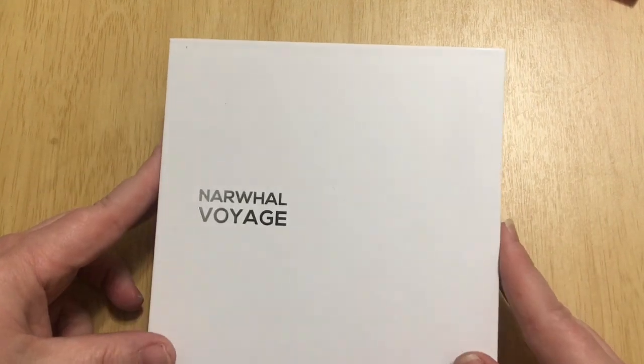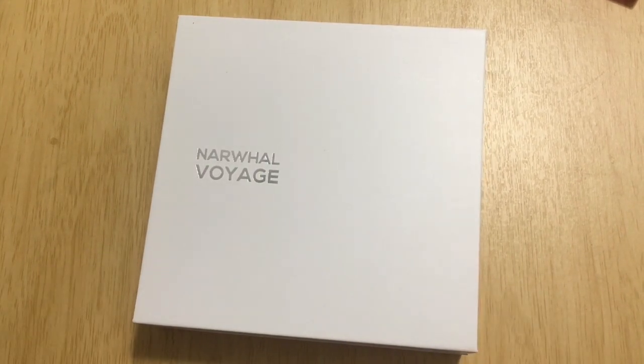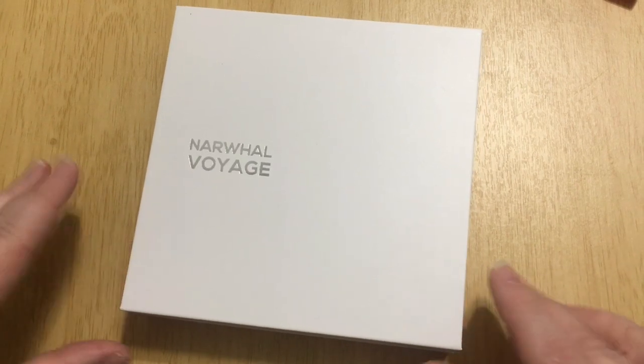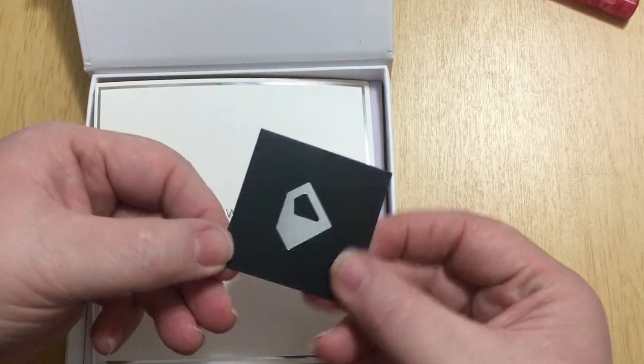Let's see what's in the box. I was trying to be all slick with my box opening but it's not working out — sometimes you just gotta go with it. I'm shaking the box... it doesn't want to come out, it's a shy little Narwhal. Come out of your lair! It was a tight fit in that box. Just in case there's glare, it is the Narwhal Voyage — the French accent is mine alone, I don't think they pronounce it 'voyage,' but French is fun.